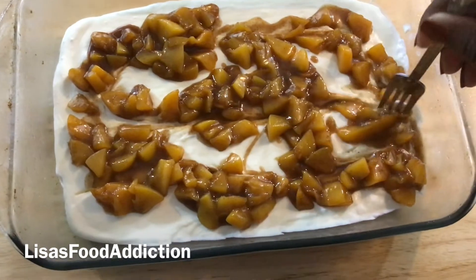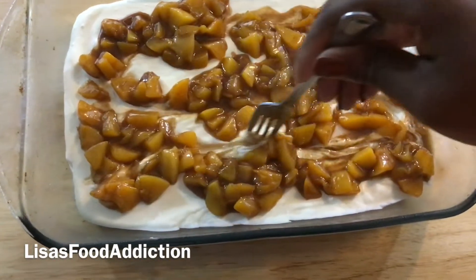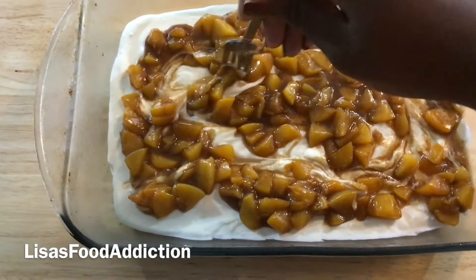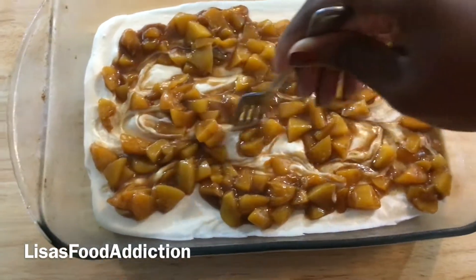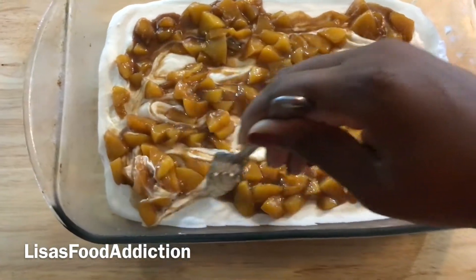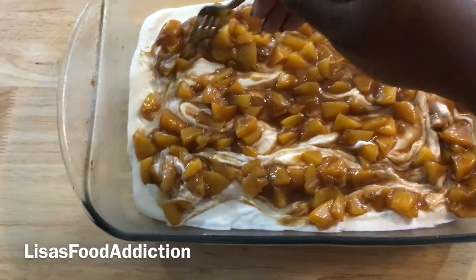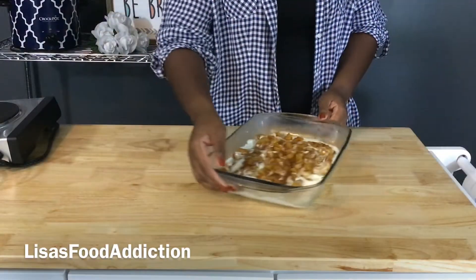Now it is time to swirl our peach filling into our delicious cheesecake ice cream. I snuck and took a taste — I'm not going to lie — and it's really, really good. Swirling it is just going to allow us to combine the peaches and the ice cream. This was so addicting — like I could sit and do this all day, it's so calming and relaxing. Now that everything is combined and well mixed, we are going to stick this back into the freezer for four hours or overnight, just to allow it to freeze completely.